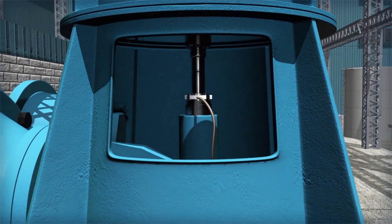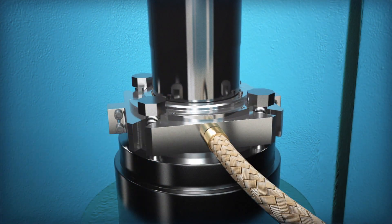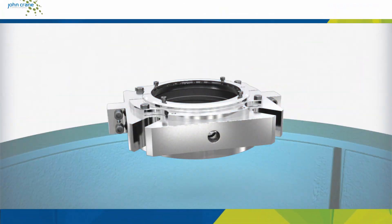John Crane designed the 3740XL to be installed in just an hour, eliminating downtime to get you back up and running.